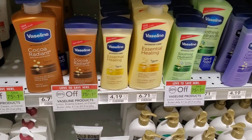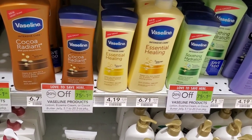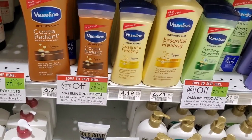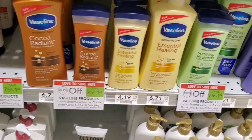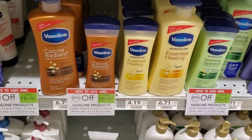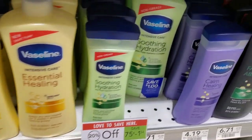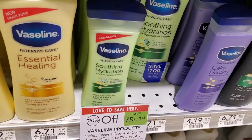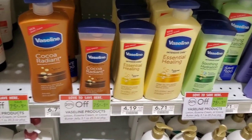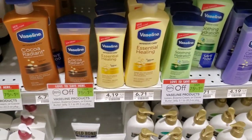The next deal is on Vaseline — this deal comes around a lot. We're going to get the smaller ones that are $4.19. They're 20% off, which makes them around $3.35. We do have a $2 off one coupon from the Unilever insert, so it'll make it about a dollar and some change. I'm going to pick up one. If you don't have that coupon, there's a $1 peelie and a $1 digital — some saving is better than no saving.